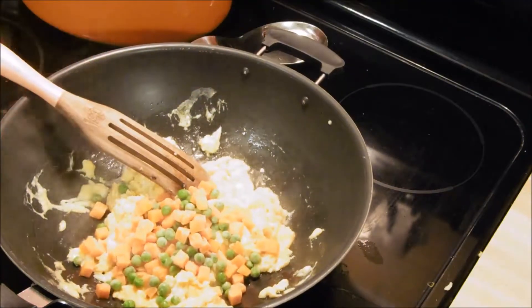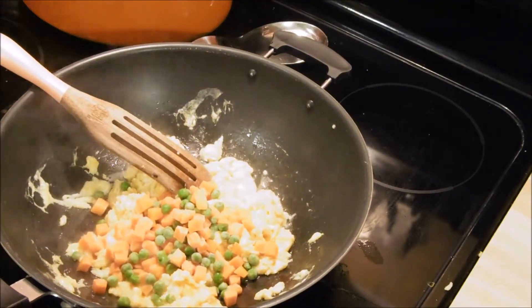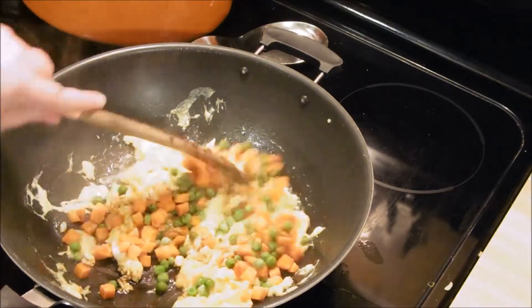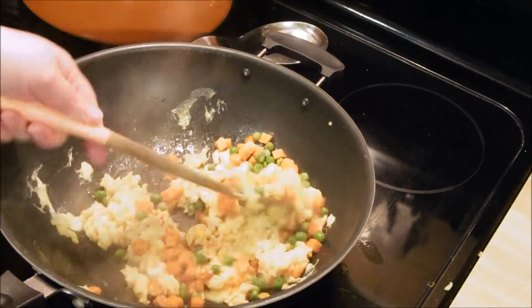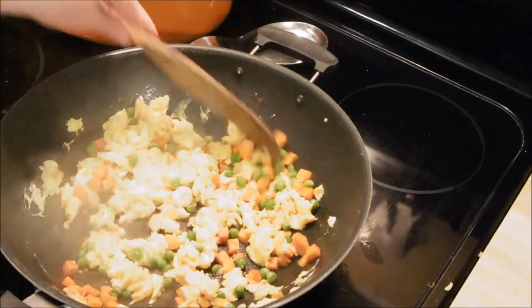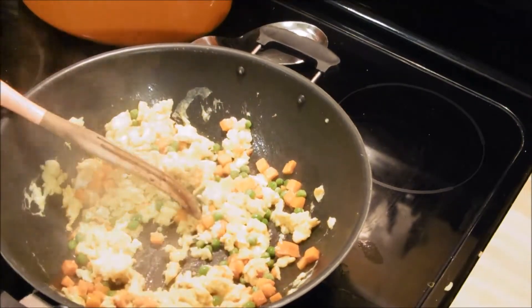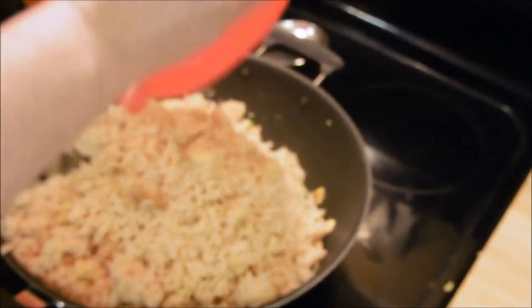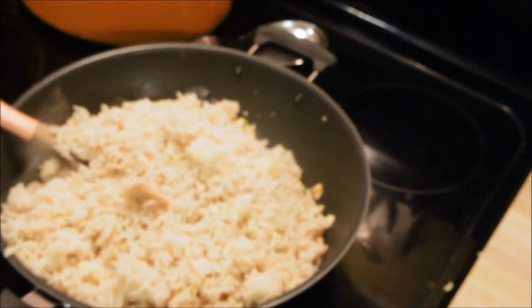Now I'm adding peas and carrots. I take help from the store on this almost always. I would have added the whole bag but my husband doesn't groove on them as much as I do, so I just added a little bit. We do love a lot of egg in our fried rice. And here's the rice.